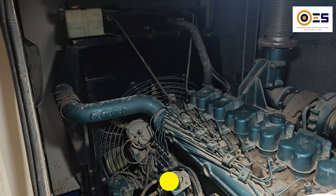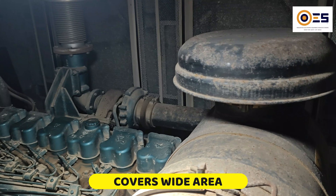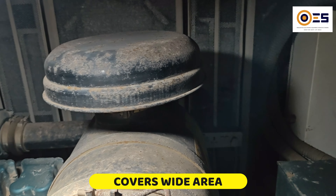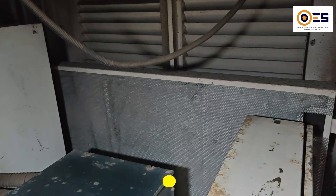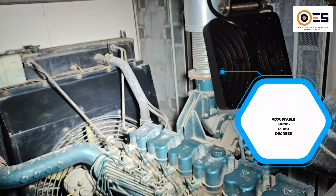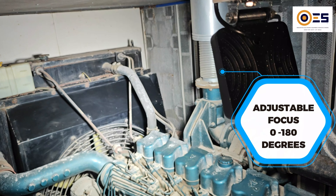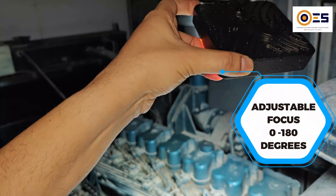Its broad beam effectively illuminates a wide area, demonstrating its exceptional utility in covering extensive spaces and ensuring that every detail is clearly visible. It also possesses a unique focusing ability, allowing one to focus more light in a particular area simply by adjusting the light head in the range of 0 to 180 degrees.